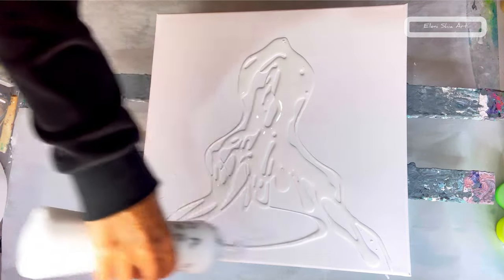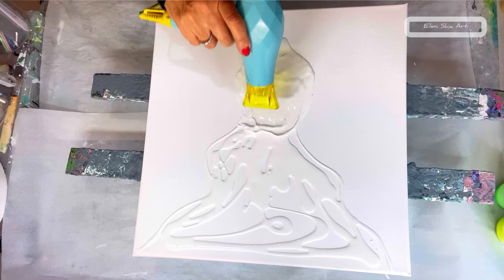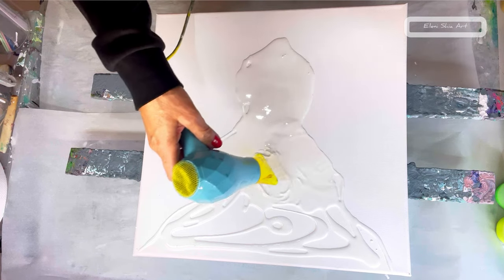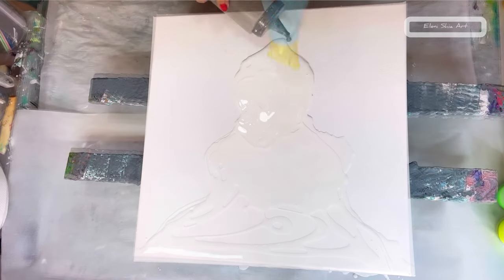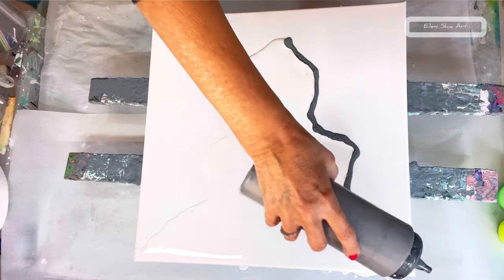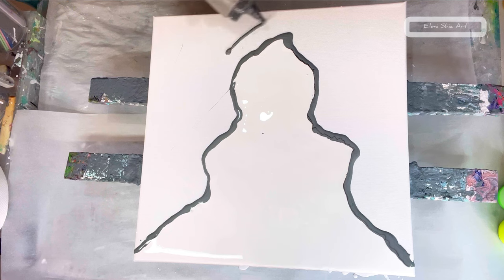My second colour will be a custom mix dark grey, and then I'm going to go with some lovely pinks for the design colours. This is a Drew Barrymore hair dryer — it's a travel hair dryer and it's really nice for fluid art. I have it on the first setting, so not the fastest speed, and that works really well. It doesn't have a cool setting and that's perfectly fine. Here I am laying down my custom mix dark grey.